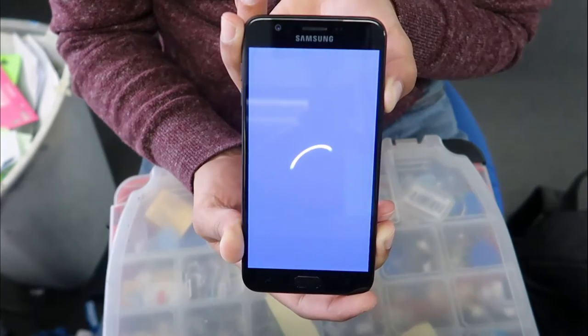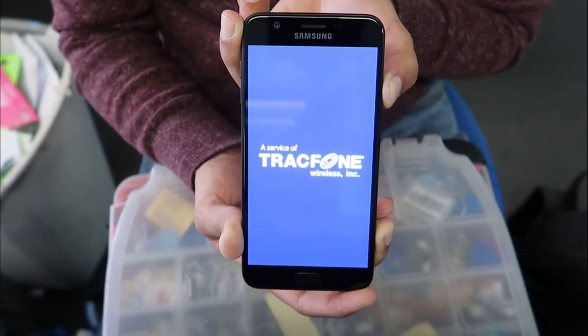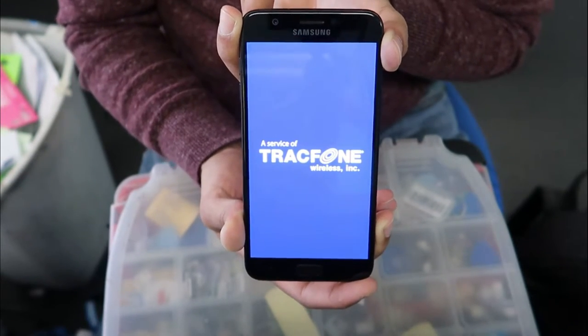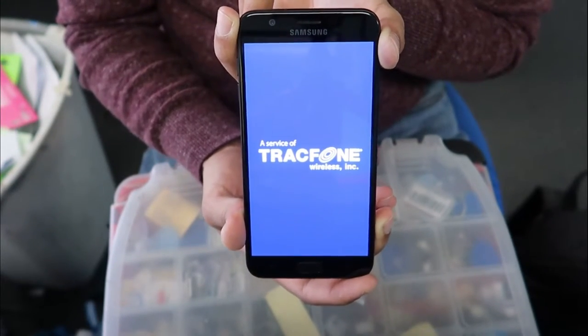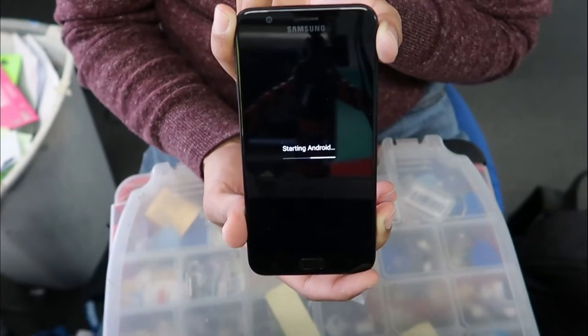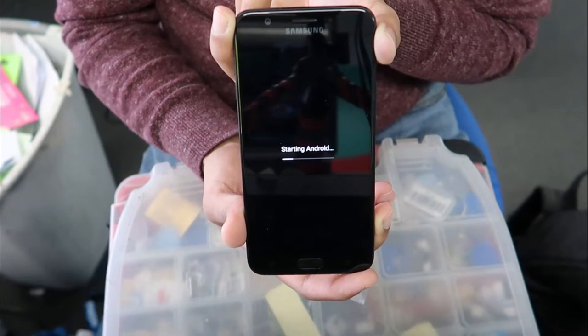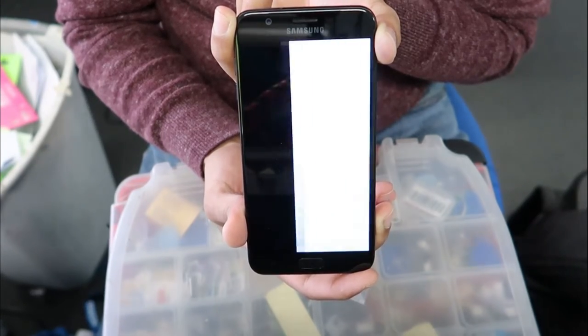Make sure you wait all the way until I finish this video so you'll be able to reset your phone. This process may take longer depending on your phone, so do not worry. Just wait until the phone turns on.